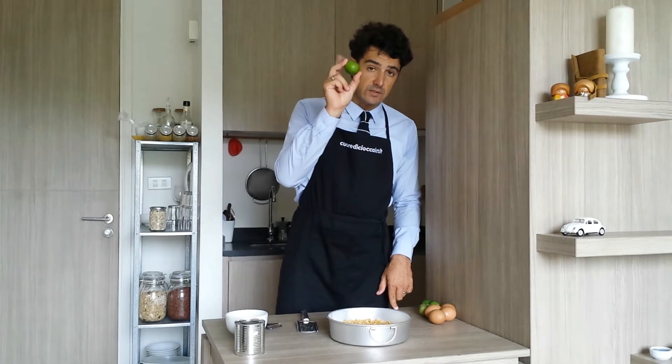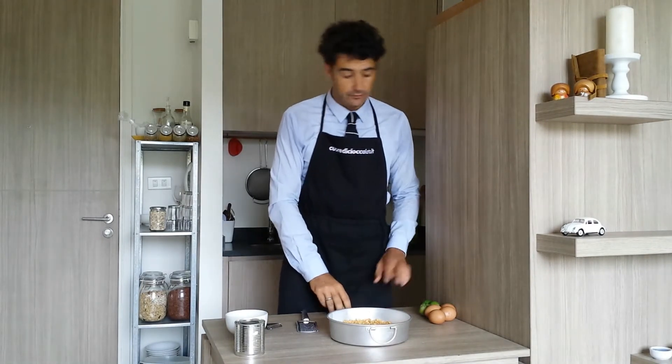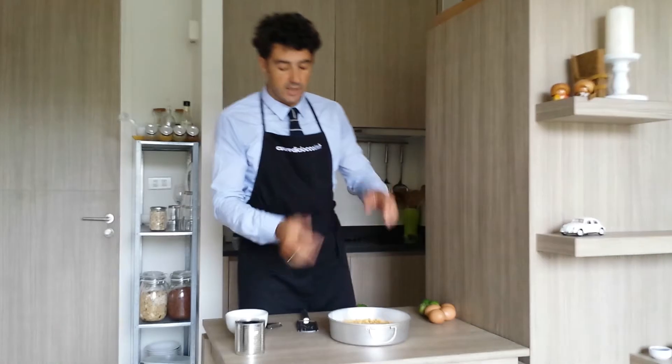During this time we can remove the skin from the lime, take the juice, and put it aside. Now we put this in the oven and we'll do the rest after.